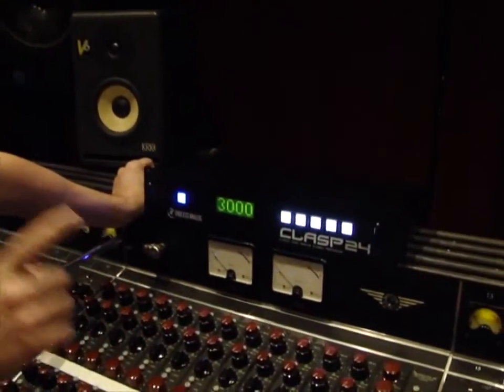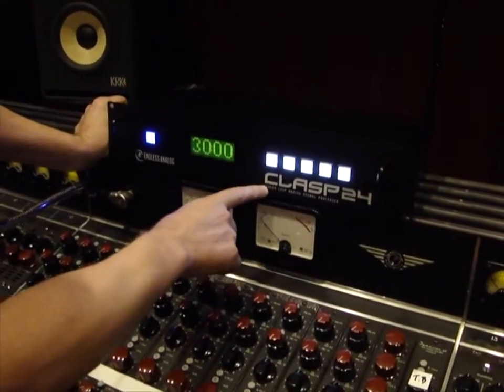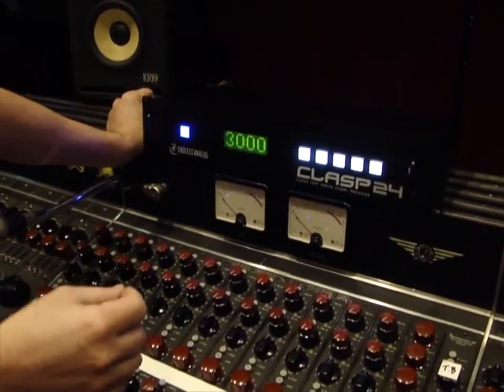This allows you to use one reel of tape to do an entire album project. We have this CLASP 24 right here, and we also have a 16-channel version called the CLASP 16, which is expandable to 24 channels.